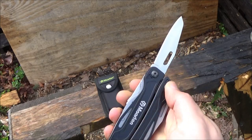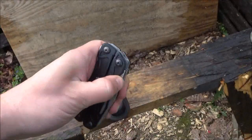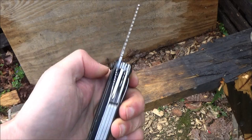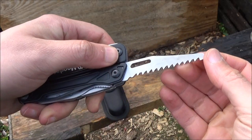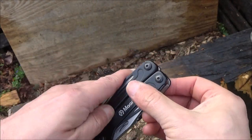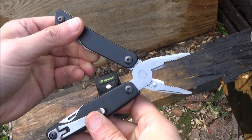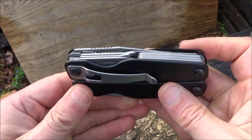It's got one-handed opening on a plain-edged knife blade, and that is a locking blade with a liner lock. It also has one-handed opening on a wood saw, and that saw also locks. It's got your typical multi-tool pliers, which are combination pliers with wire cutters. It has a pocket clip.